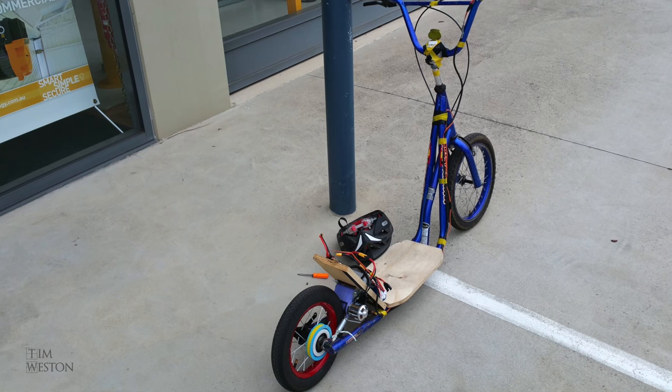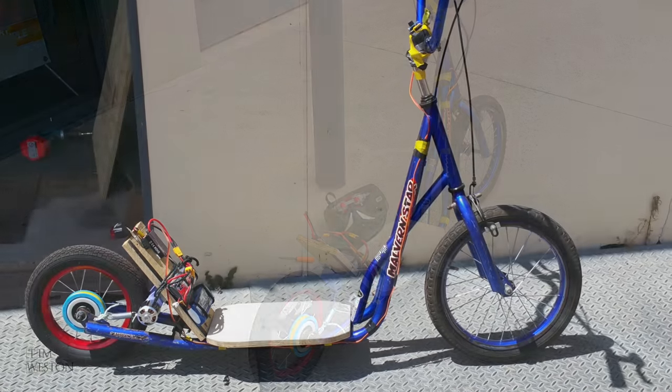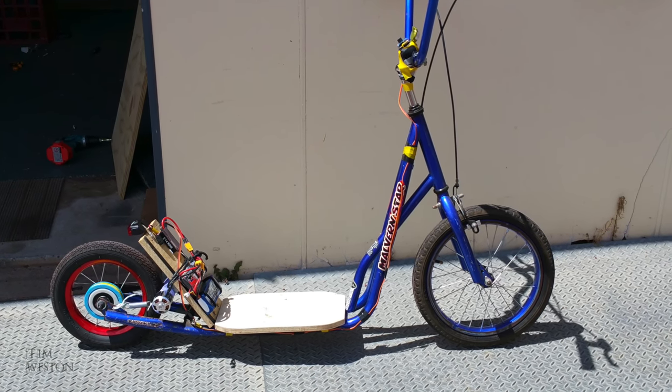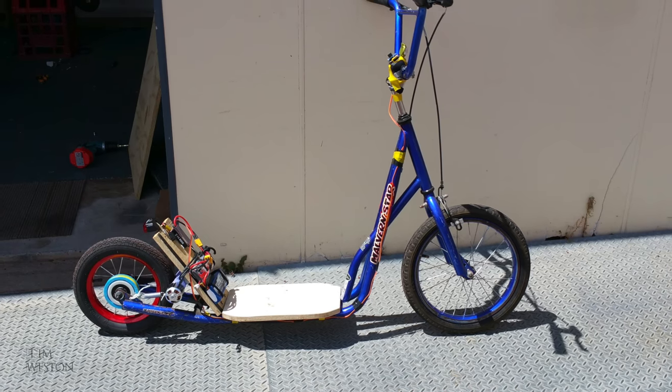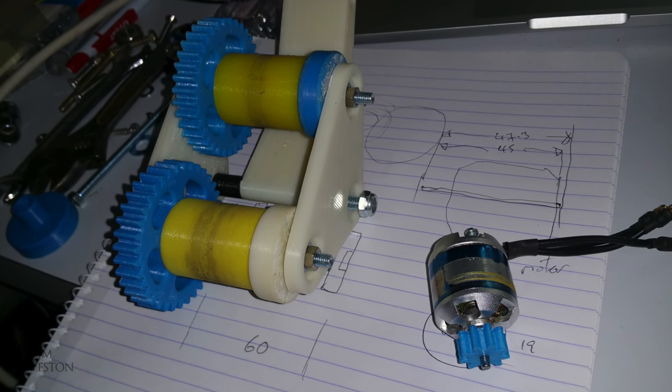Welcome back. This video is about how I successfully created my own electric scooter. I've been playing around with a tiny electric motor I had and had medium success in getting a scooter to run, but it just wasn't cutting it.